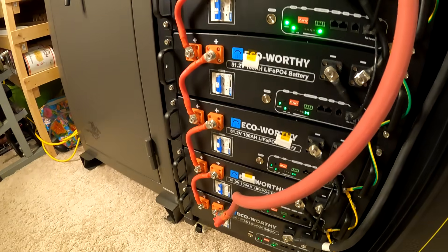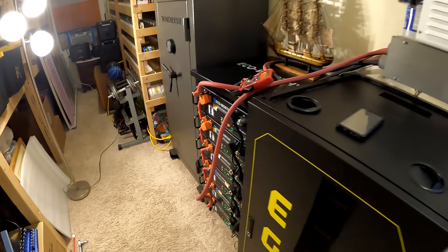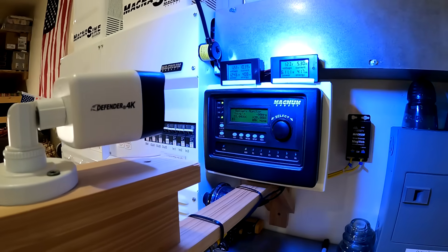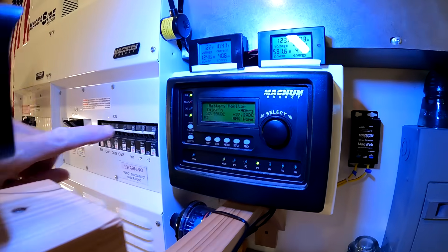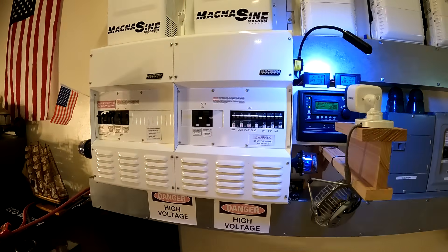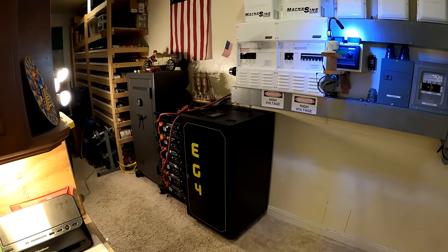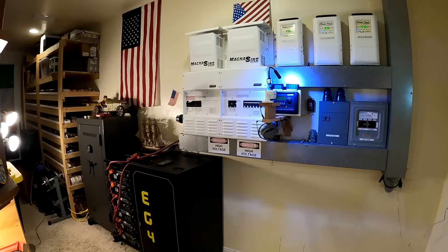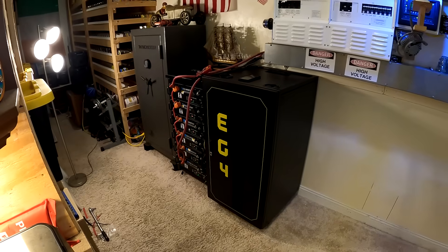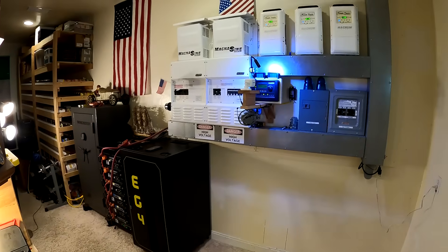We're not out of the woods yet — basically these batteries don't really know their state of charge. You're going to have to cycle it probably for a week, all the way up and down, and then they'll hopefully all level out and figure out where they're at. This system also doesn't know the state of charge of the battery bank — takes about a day or two to figure it out. Hopefully that all works out. We'll come back maybe in a month and see how the Eco Worthy bank does. Is it as good as the EG4? We'll find out, and if it is, we're going to hook them together and see how they play.